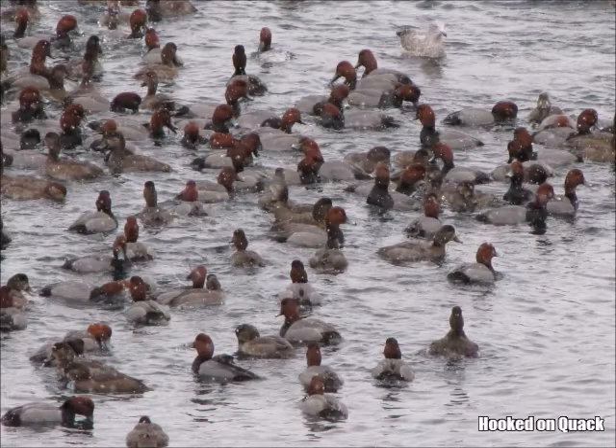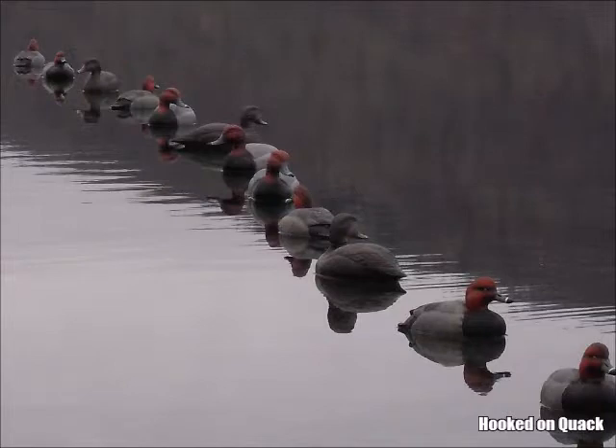For decoying these ducks, there's drawing power in numbers. A large, tight decoy spread that resembles a small raft is most effective. I use decoys on multiple long lines to try and mimic that look. I make up my long lines to accept 12 to 15 decoys each.